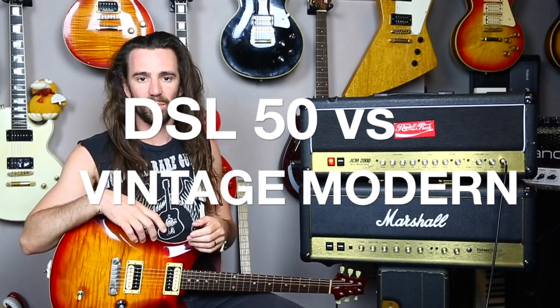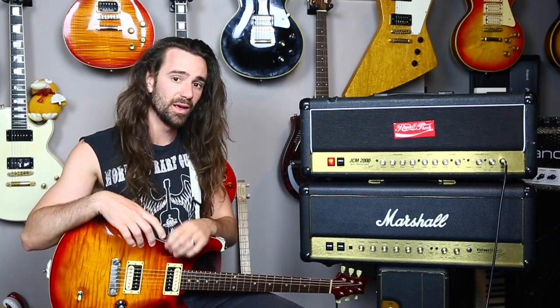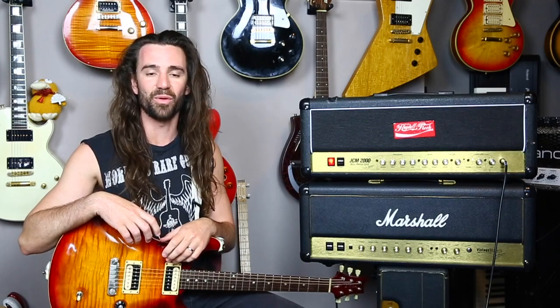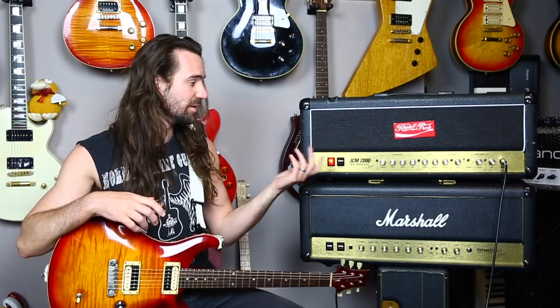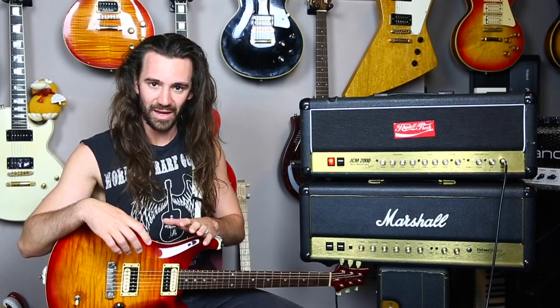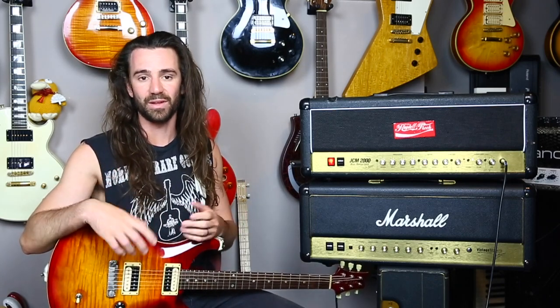Two of the more popular videos I put up on my channel last year were about the Marshall DSL and the Marshall Vintage Modern. The most frequent comment on both of those videos is: how would you compare the DSL to the Vintage Modern? So I thought 2018 being a new year it might be a good chance to listen to both of these side by side, to hear the similarities and talk through the differences and which one is going to suit your playing style and your rig.